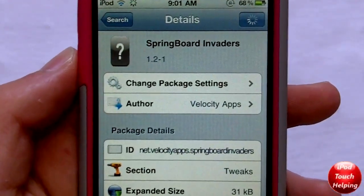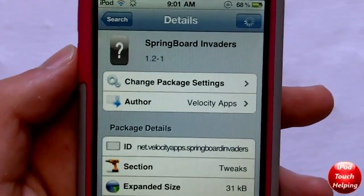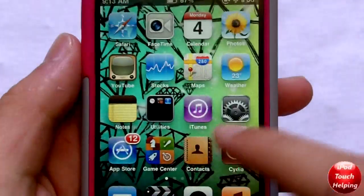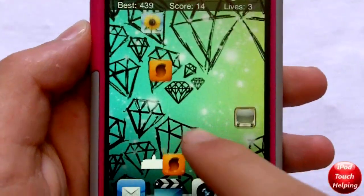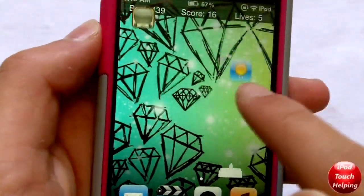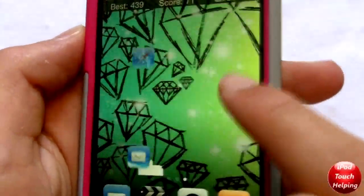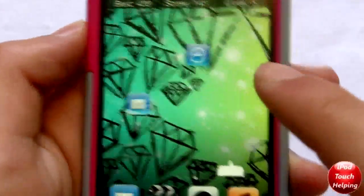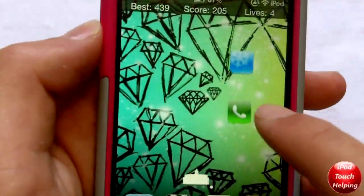The second game you guys can download is Springboard Invaders, which I like a little bit more, but it is definitely a little bit more challenging. It's also going to cost you about a buck in Cydia. If you guys know Space Invaders, it's very similar to that. Basically you shoot little app icons and you're just trying to shoot all the icons that fall down on the screen.